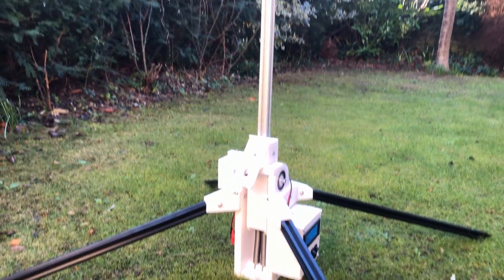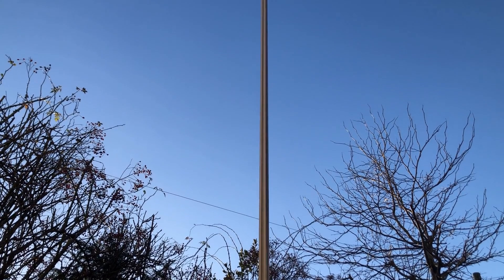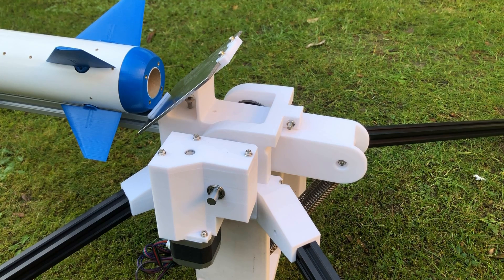Now 2 metres is actually quite tall and I don't really want to bring a stepladder to every launch. I decided to hinge the rail such that the rocket can be loaded horizontally before being brought vertical for launch. And for no reason other than that it would be quite cool, I decided to motorise this system.